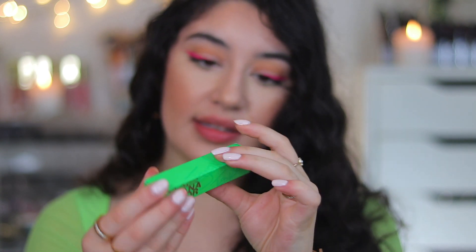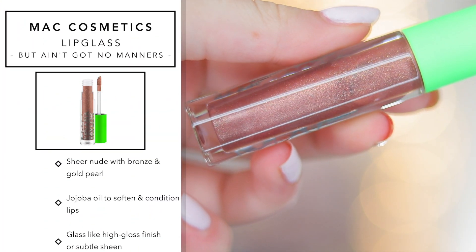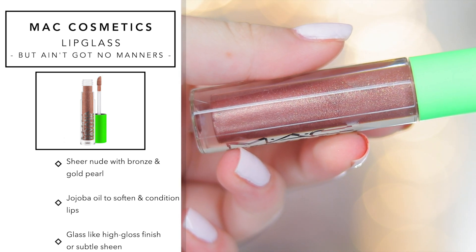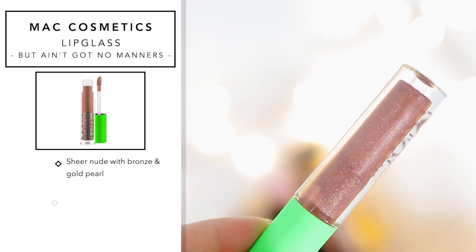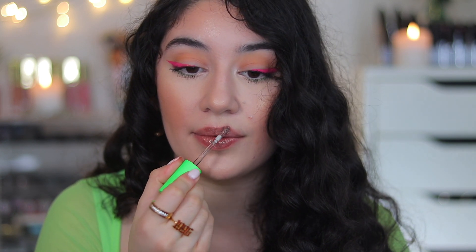The next one is called But Ain't Got No Manners — it's a beautiful bronze lip gloss, not a brown nude but literally a bronze, almost metallic shimmery looking gloss. MAC describes this one as a sheer nude with bronze and gold pearl. On the hand you can see the swatch, and on the lip — wow, this is a 90s lip. It is the most gorgeous bronzy brown lip gloss with a ton of gold shimmer. I'm going to try this on top of I Got A Man lipstick.